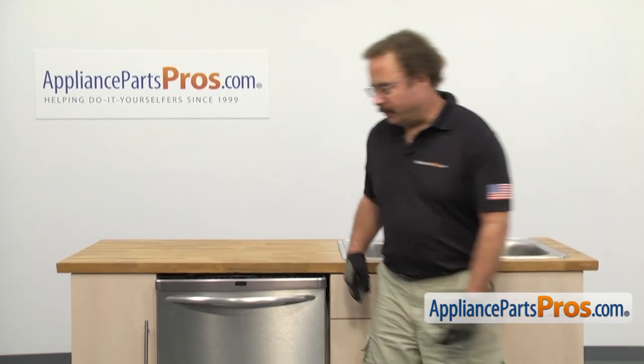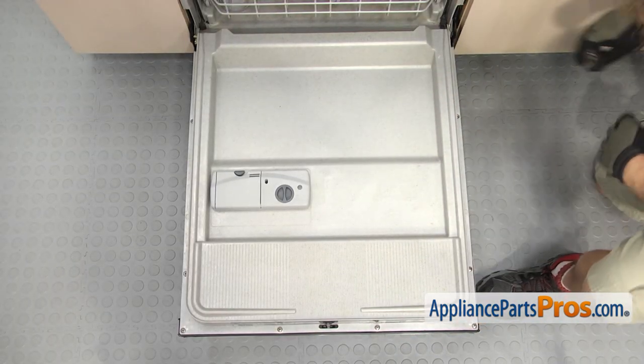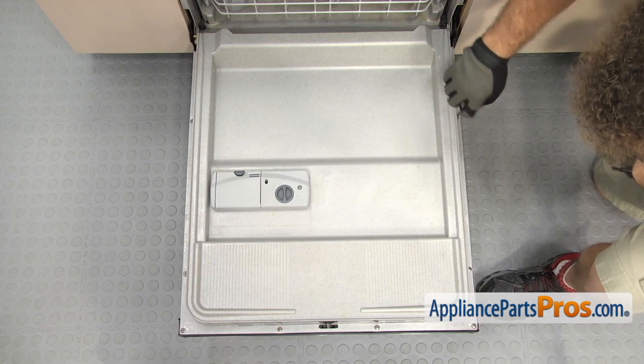In order to change the part, we have to open up the dishwasher door. Now that we have the door open, we're going to use a Phillips screwdriver to take out the two bottom screws.